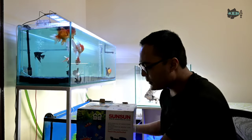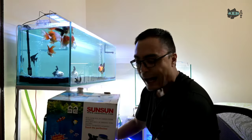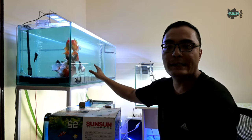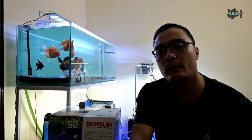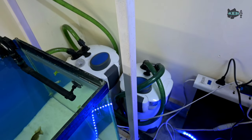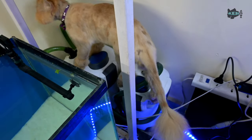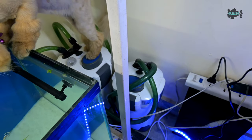In today's video I'm going to show you practically the filters I use. I have two canister filters with me — Sun Sun 302 and 303B. I'm currently using the 303B for my four-feet aquarium and the 302 for my three-feet aquarium tank.